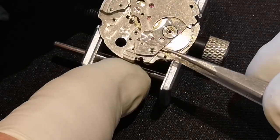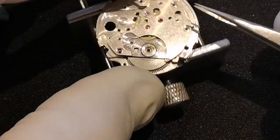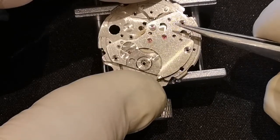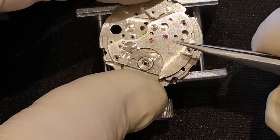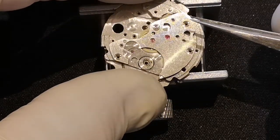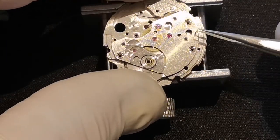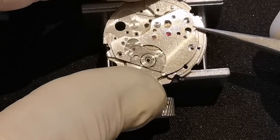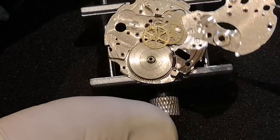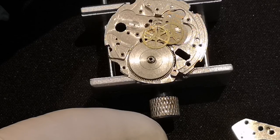Now can we take the train wheel bridge off? Yes we can. Can you just see that? The engraving on that plate — up and down and left and right, that pattern. Sometimes the patterns on bridges and things are absolutely gorgeous.